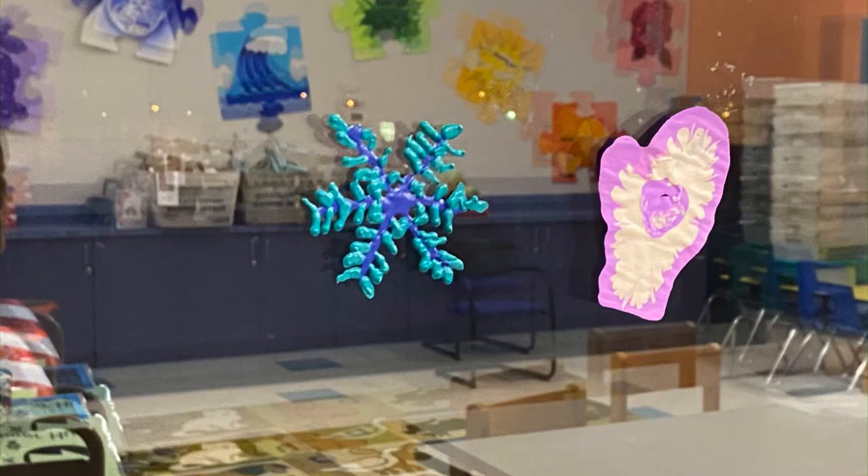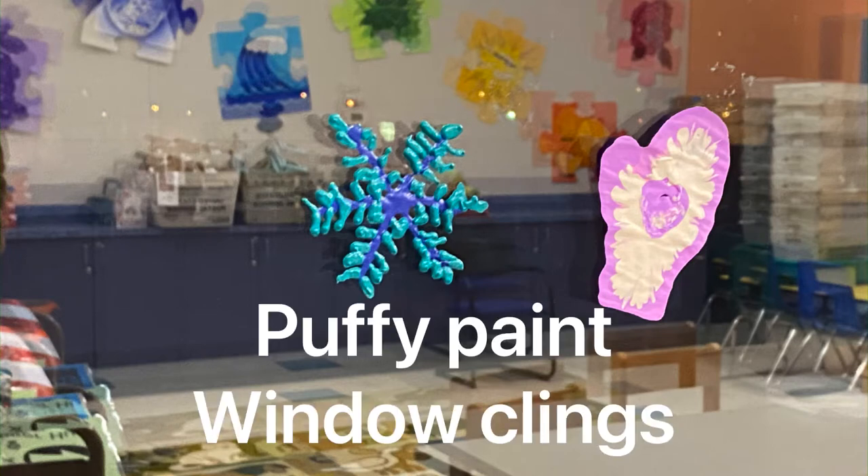Hi, this is Miss Lauren from the Lawrence branch, and today I'm going to show you an easy and fun way to decorate your windows. We are going to make puffy paint window clings. You can customize them for any time of the year — I especially like doing this project in the winter to make snowflakes.